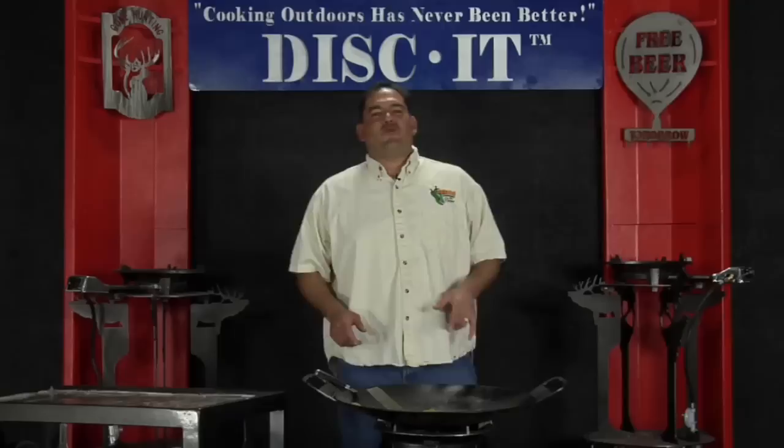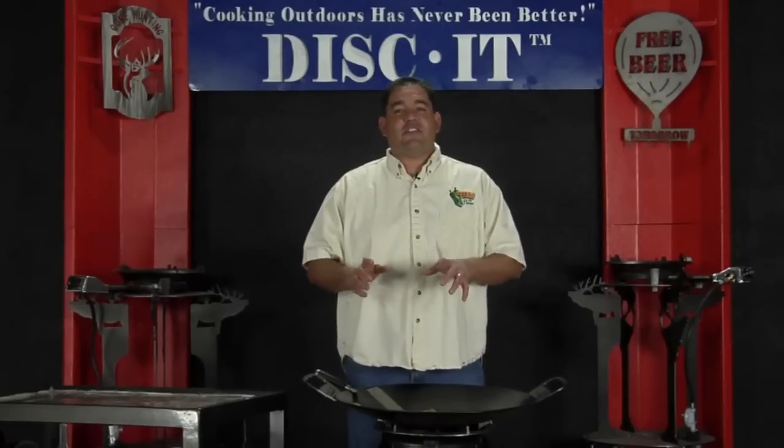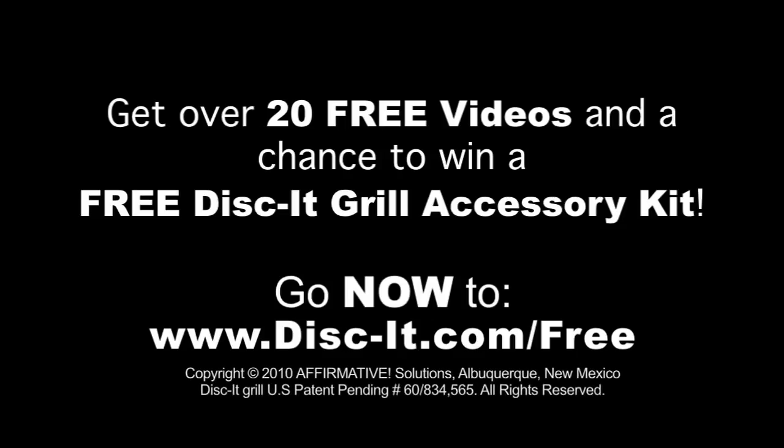Hey, this is Nevin with Disc-It — thanks for watching. To see a ton more videos of all kinds of different things, all you've got to do is go to disc-it.com/free. We'll see you there.